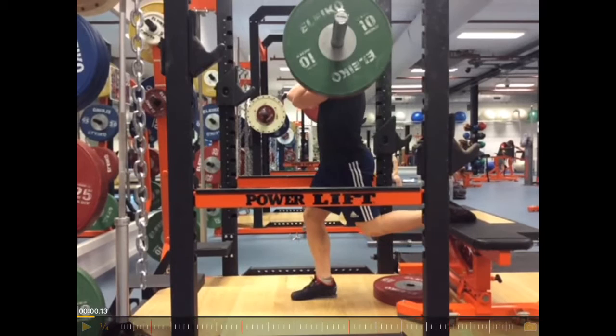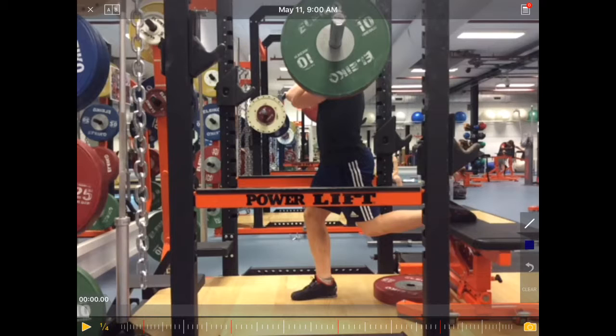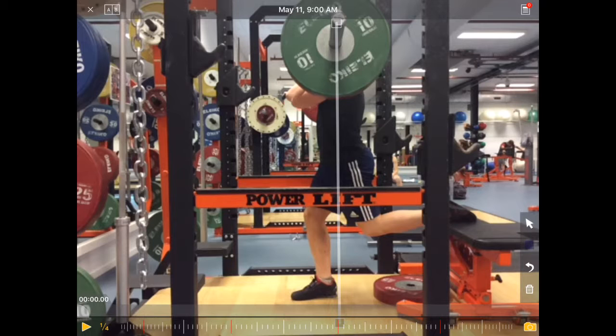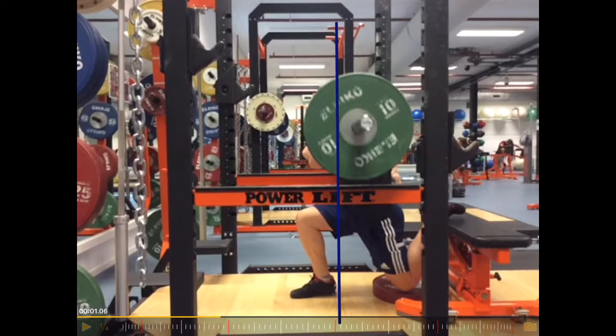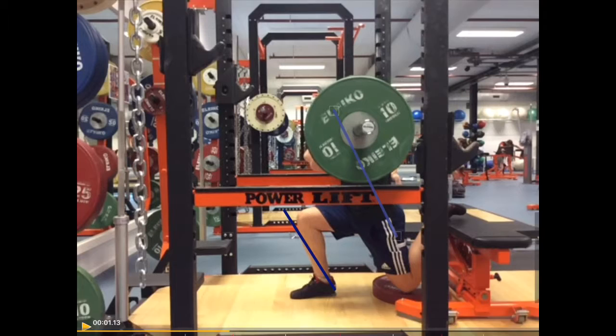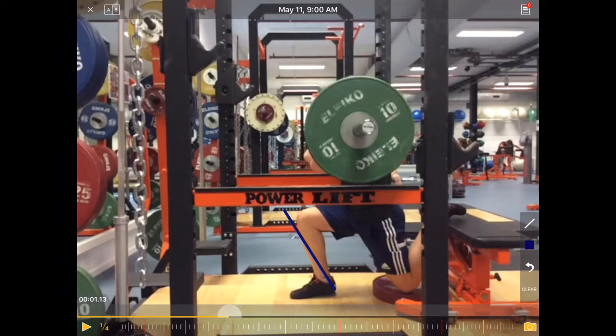So what you see here is the start position is fine, but now in an ideal world you would want to see — if we draw a vertical line from the bar — you would like to see the hip following that path. What you can see here is that the hip shifts backwards. Ideally you would want to see a little bit more of this shin angle and also a little bit more of this upper body lean so that these two lines are parallel.